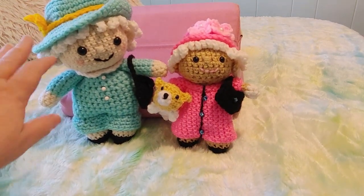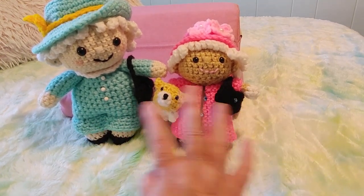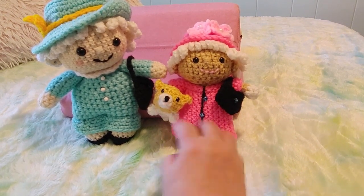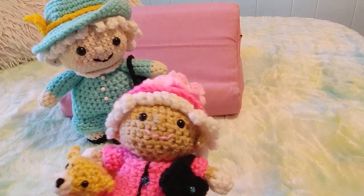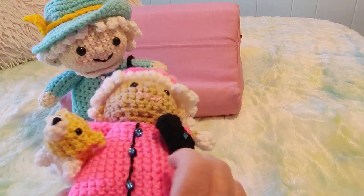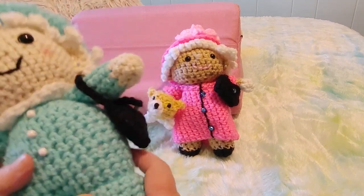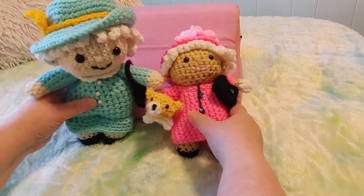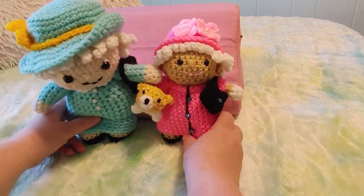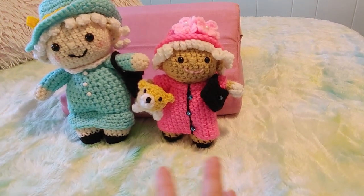Using the same size yarn, this one is quite a bit bigger than this one. This one worked up faster in some ways but not in others because there were so many pieces to sew in on the dog. The doll head was much faster on this one and the body, but the dress was separate. On the big one the dress was all attached, so I didn't have to make a body and then a dress separately. I'd say they took about the same time overall.